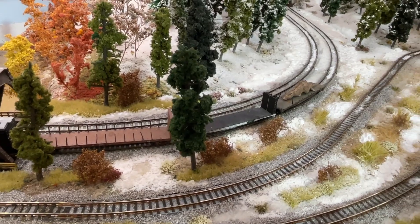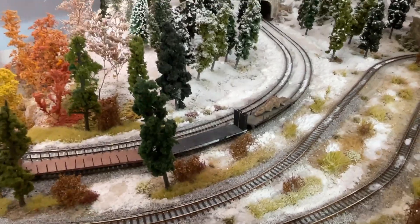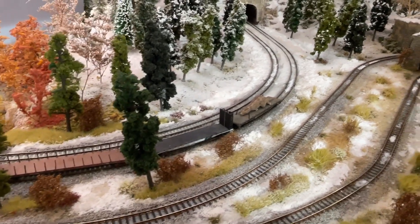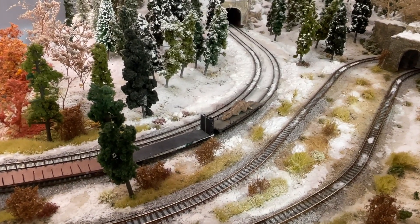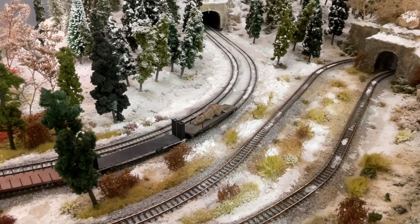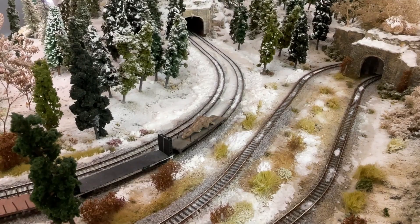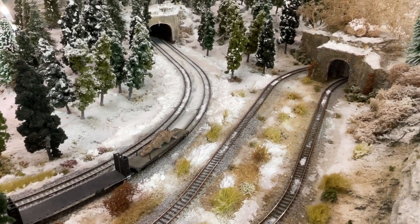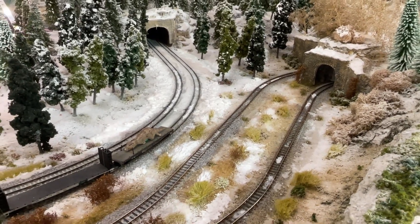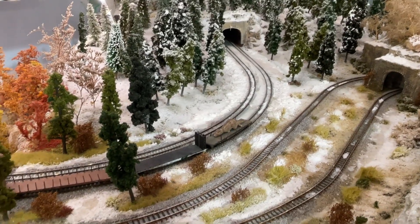For actual modeling, I got another order of Showcase Miniature signals in — a total of 25 signal heads. That's not going to make 25 signals because some are double heads, but I calculated it gets me another 15 or 16 signals out of that order. So there are some signals that are going to be coming up.